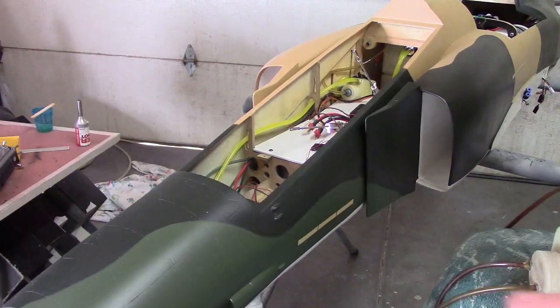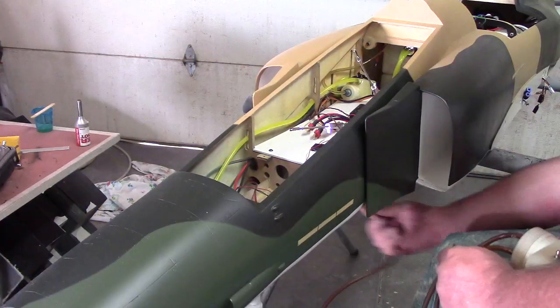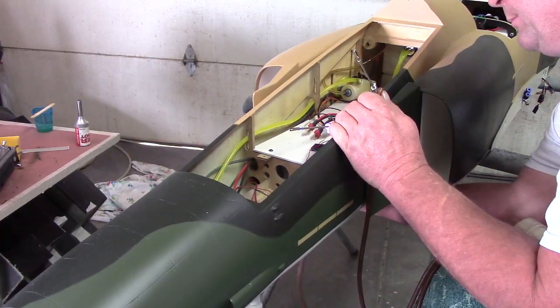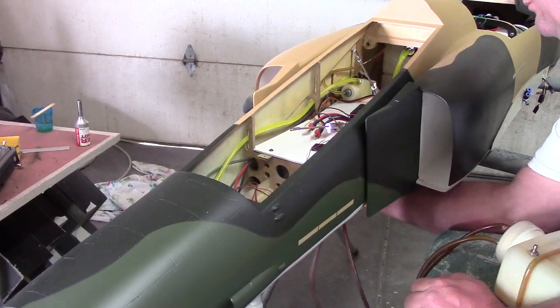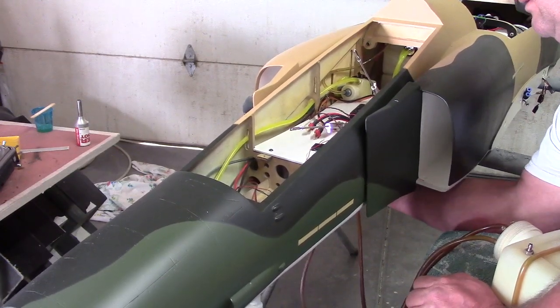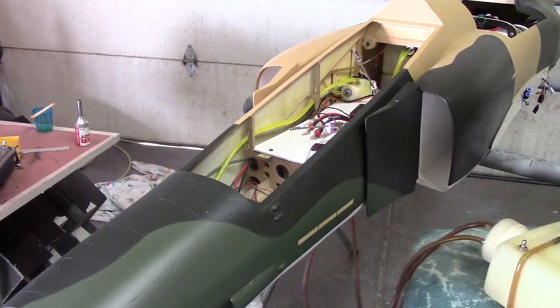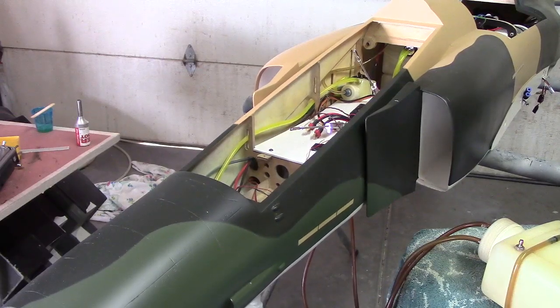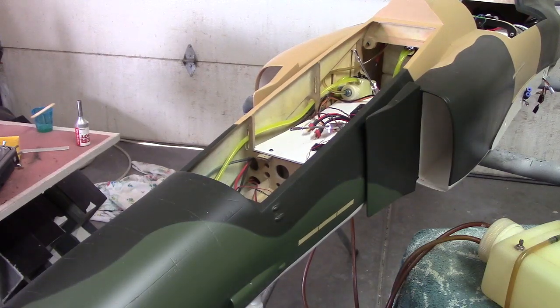I got two vents on here. This was set up for my Tomcat and its overflow — it's got two, set up for a twin. Let's just hook these bad boys up. Pump some gas in it. We'll just fill her up. There's holes on the bottom under there where you tighten up the wing, so if something starts leaking it's going to come right out — can't fill up the fuselage.